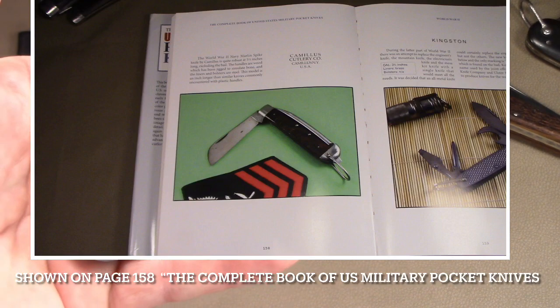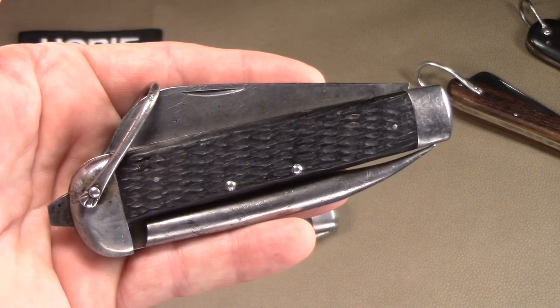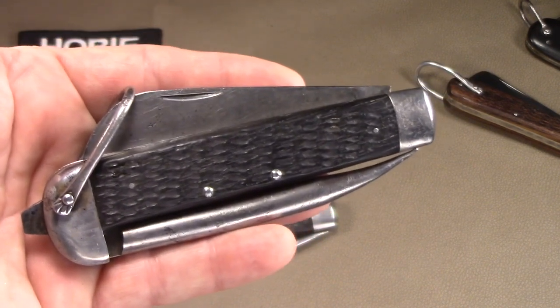So that's the Camillus World War II U.S. Navy Sailor Spike Knife. I hope you've enjoyed this. I appreciate you guys, and as always, have fun collecting.